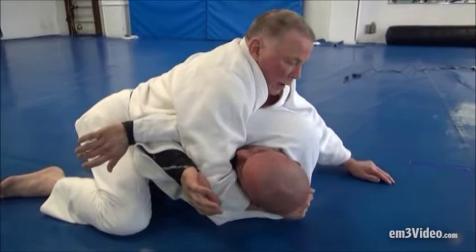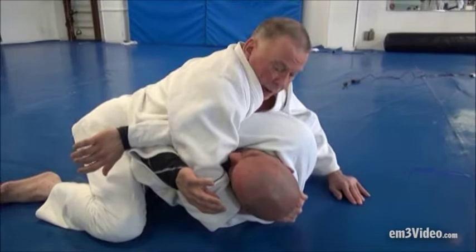And I drop myself even lower. It's important to keep the body down as low as possible. Here, this is a pin here.